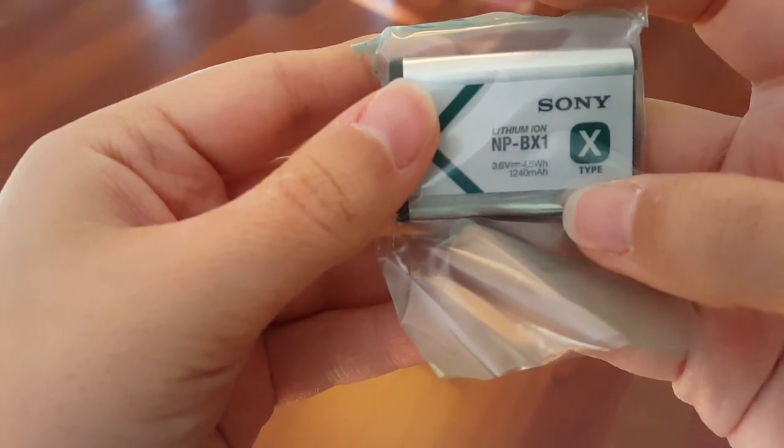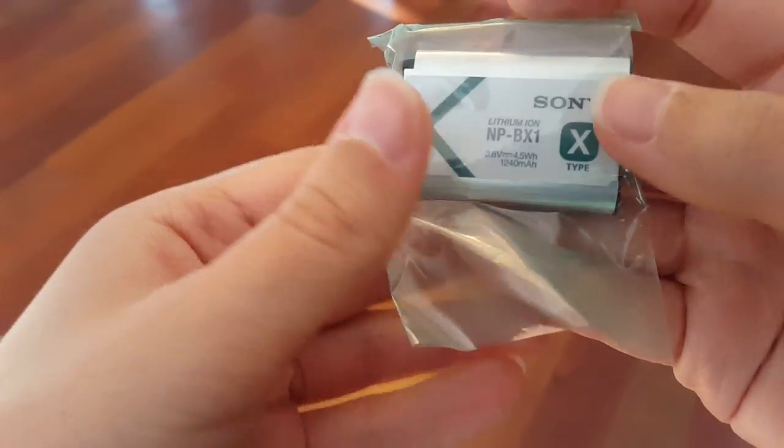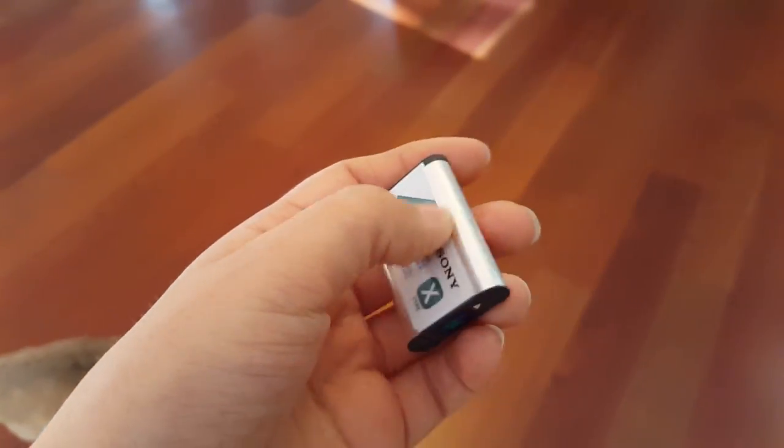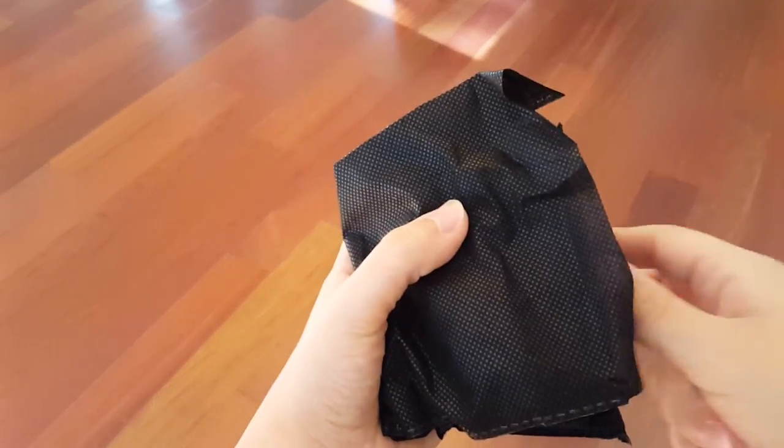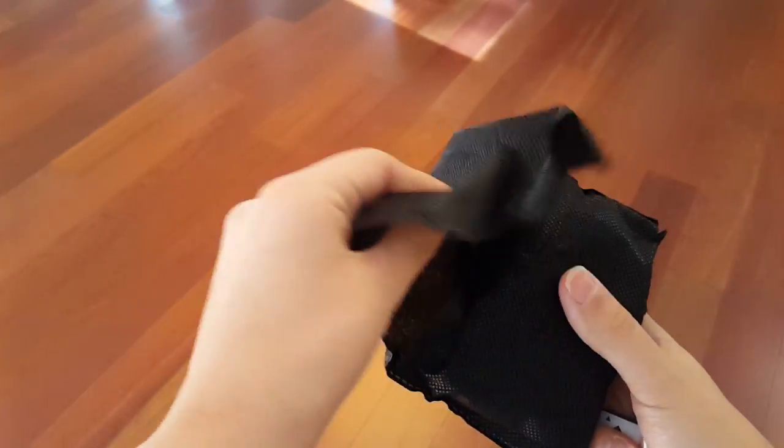Here we have the battery — my dog is making an appearance, Bruiser, go away — so this is a 1240 milliamp hour battery.